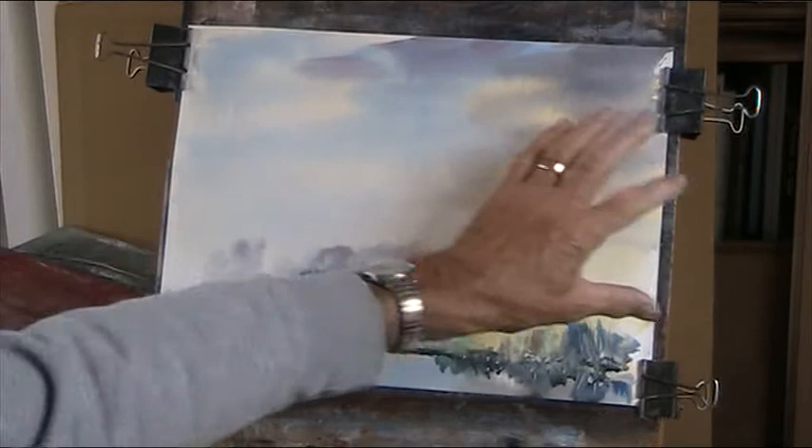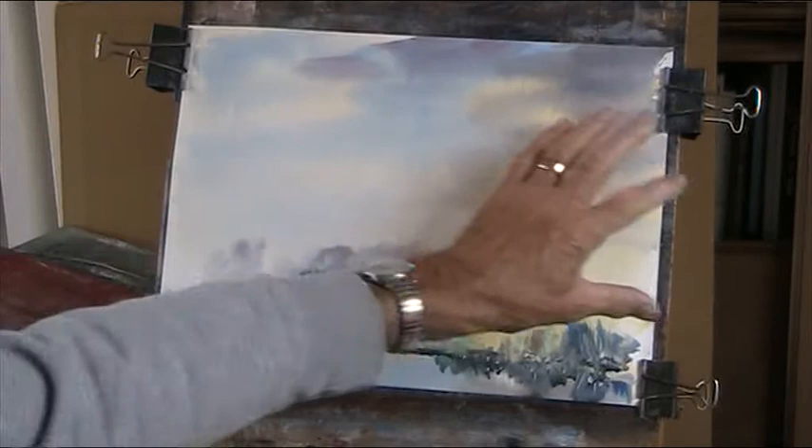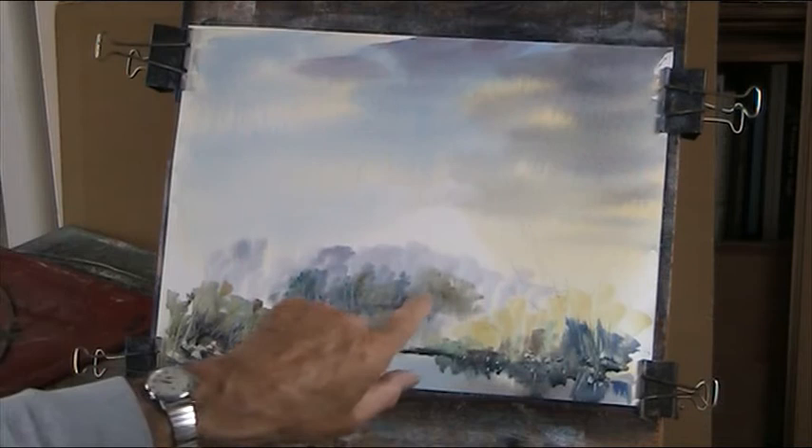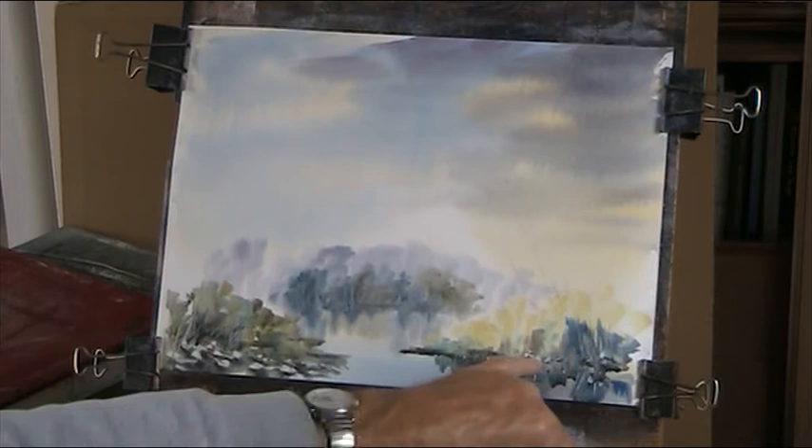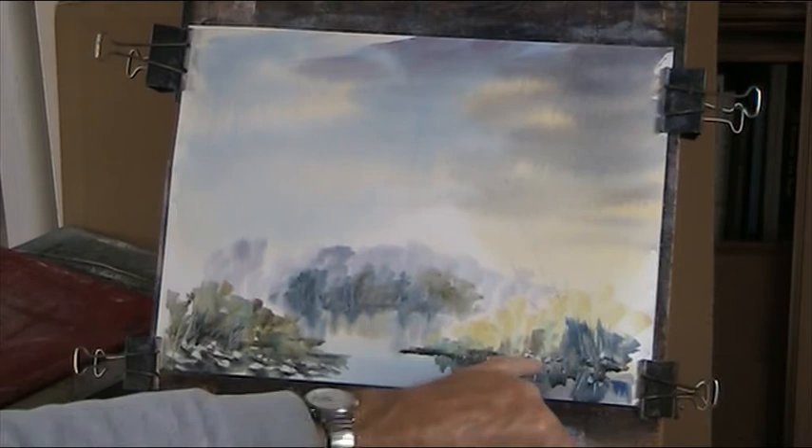So what we've got to recap: we've got a sky with the light going through here but with a threatening cloud coming across here. We've got a distance of blue, then another plane of blue, and then some warmer colours in the background to bring this forward. It gives the impression of the painting going back, back, back — with the warmer colours and the detail in the foreground, but not overdone.